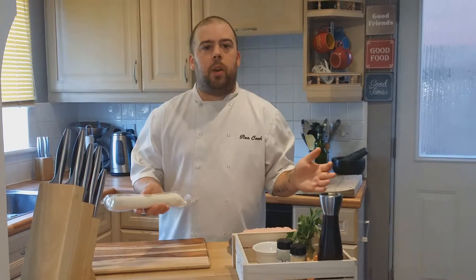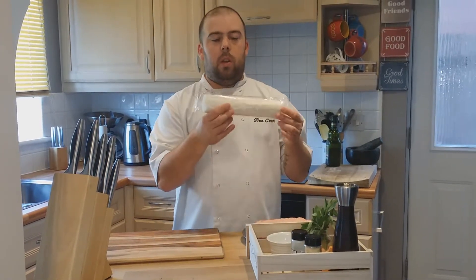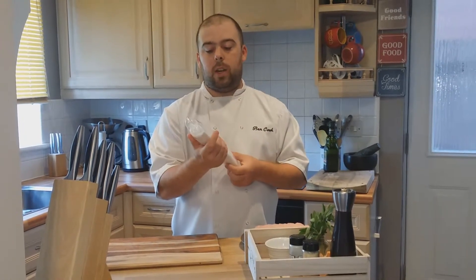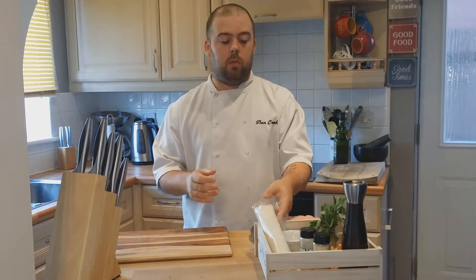Puff pastry — everybody can find recipes for puff pastry and have a go at making their own, but like I said, it's quick and easy and there are brilliant products now, so there's no point making your own if you don't have to. We've got frozen, ready-to-roll puff pastry — really simple. Just take it out, defrost it, and keep it in the bag so it doesn't dry out until you're ready to use it.